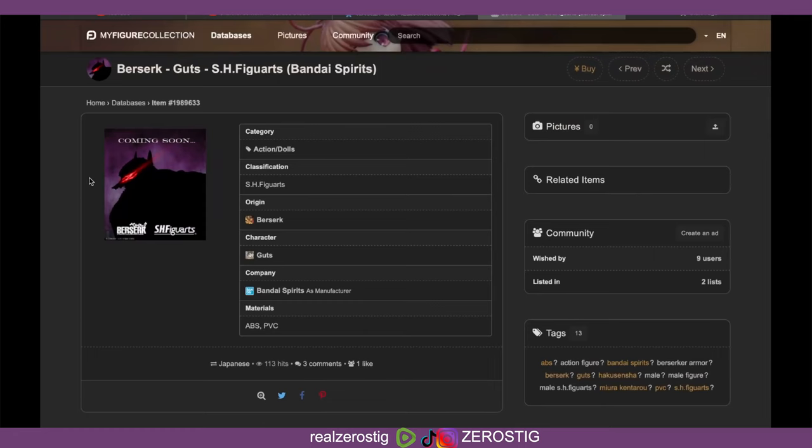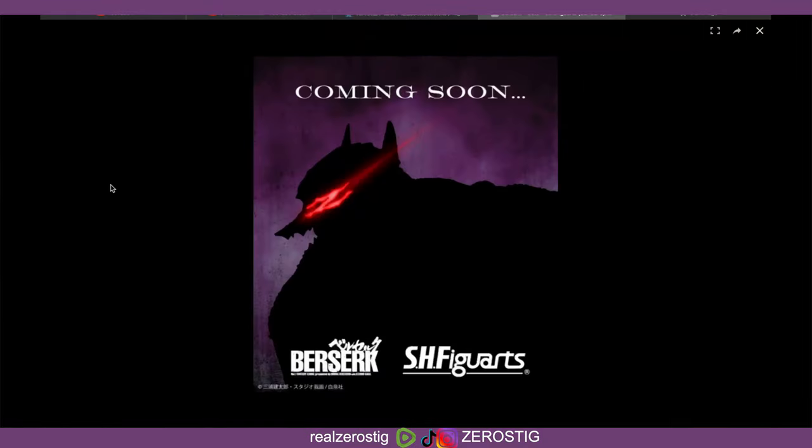Hey guys, check it out — we are getting the SH Figuarts Berserk Armor! Yes, the Berserk Armor. Now this is only an announcement, as you guys can see here, so we're getting the armor.